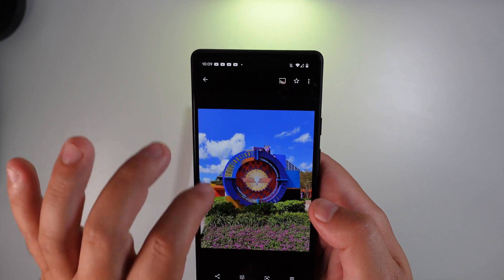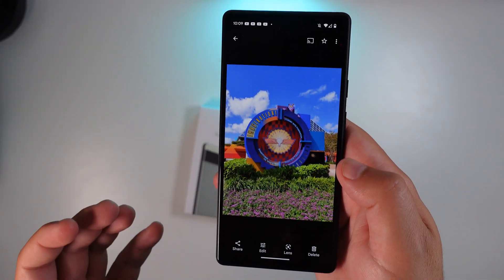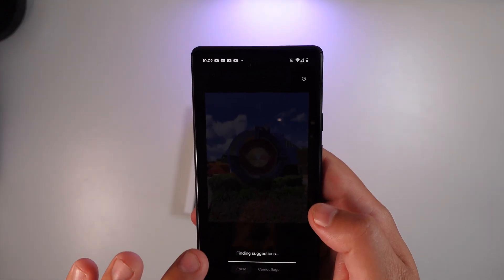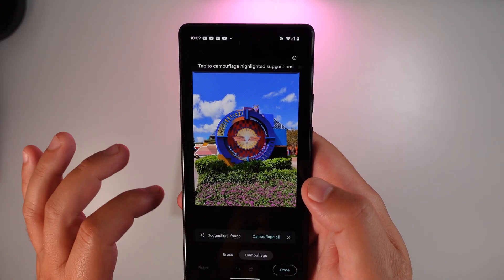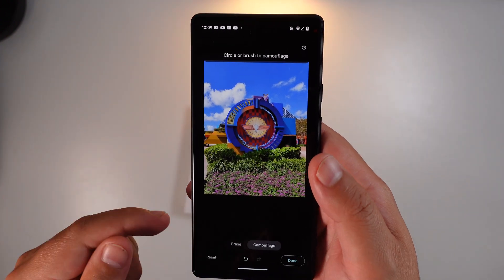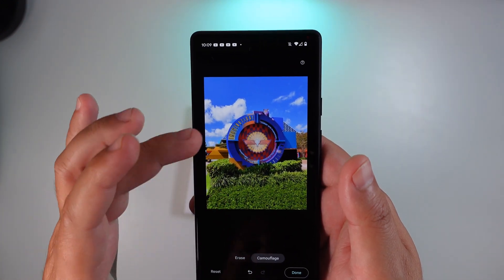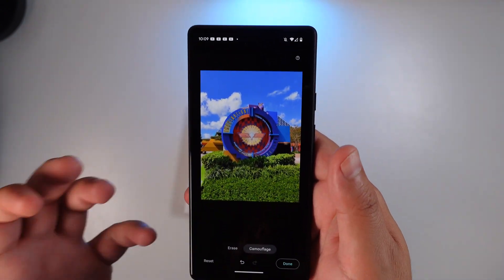Say for instance you have a nice colorful image and everything else around it is green, but these purple flowers are in the way as well. If you go into that edit tool again — Tools, Magic Eraser, then Camouflage — you can see it's trying to find what to camouflage. If you cover all of that, you can see it now fades into the green and no longer impacts that brighter quality image.